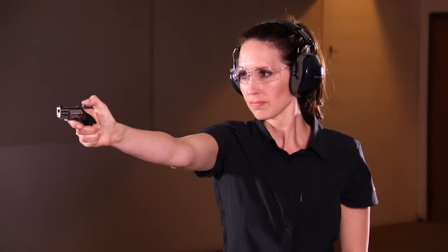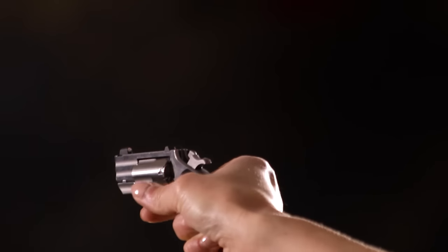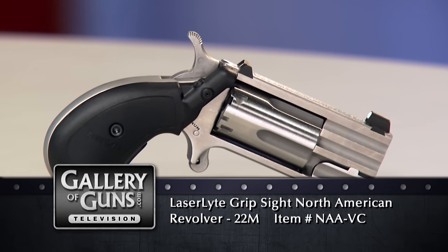This is a gun that really benefits from a laser. The factory sights are very small and the sight radius is only a couple of inches, so when shooting it, it is a bit of a challenge. But when you put the laser on it — piece of cake. If you like this gun and you're not sure whether to buy it, this should put you right over the edge, because this is the decision maker on buying.